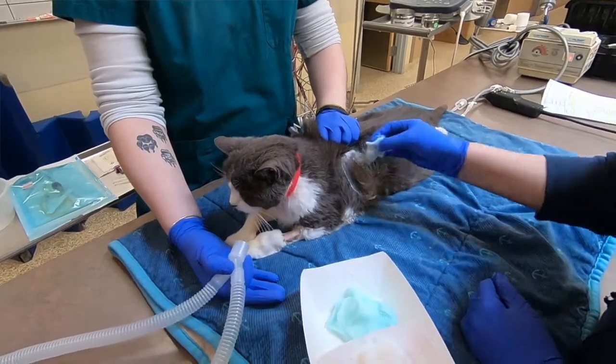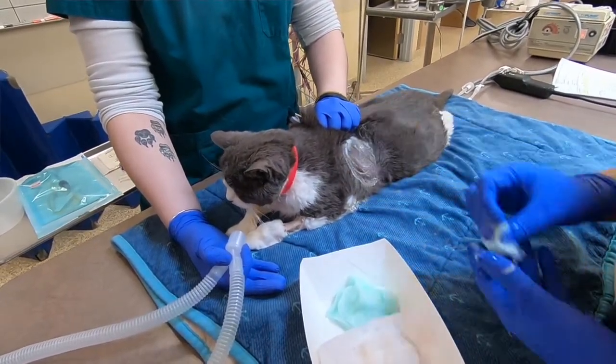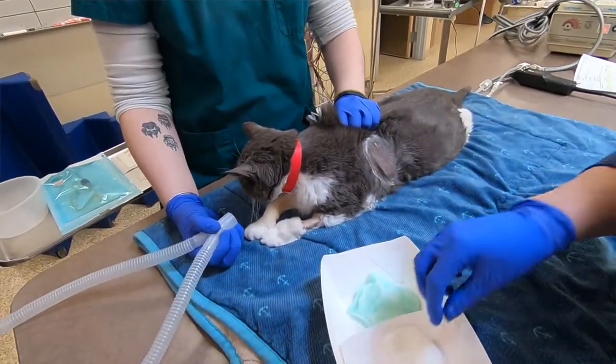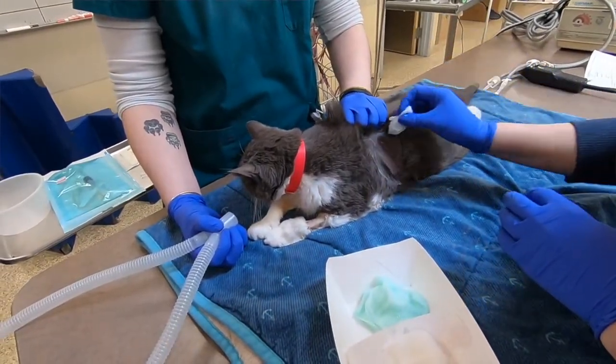You're then going to clip and prep an area where you think you're most likely to find fluid ventrally, or if you're looking for air, you're going to be dorsally. For fluid, I like to go about the 8th to 10th intercostal space, and about the 10th to 11th space for air, dorsally. For fluid, I'm going to go right at the costochondral junction.